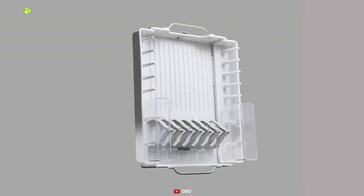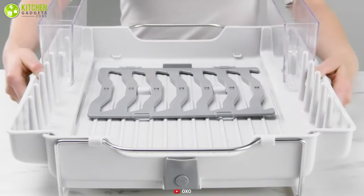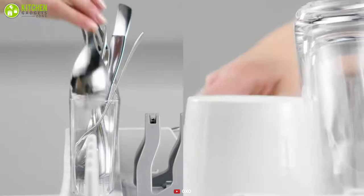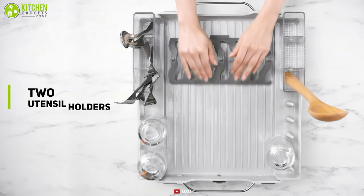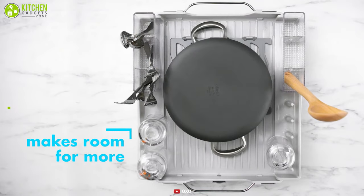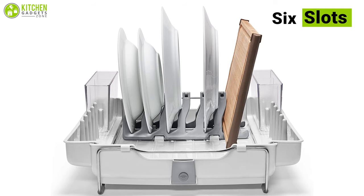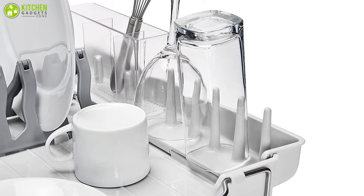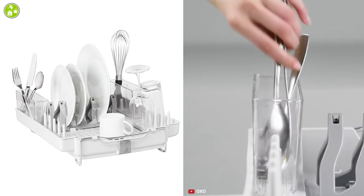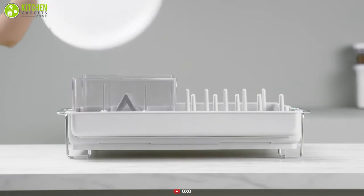The OXO Good Grips Convertible Foldaway Dish Rack is the best alternative if you want to have a space-saving rack. You can fold it and it has a compact size to make storage easy. This rack comes with two utensil holders that are divided into three compartments each, keeping flatware separate for easy organization. This unit has six slots for standing plates and cutting boards, and there is also an array of tins for cups and glassware. The mini compartments offer plenty of space for a variety of kitchen utensils and it makes it simpler to put items away once they're dry.